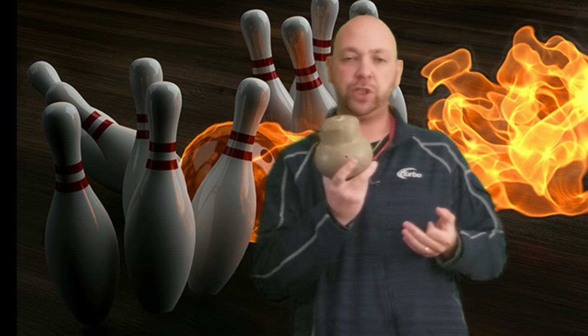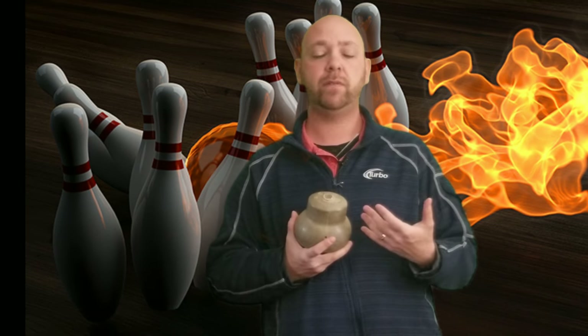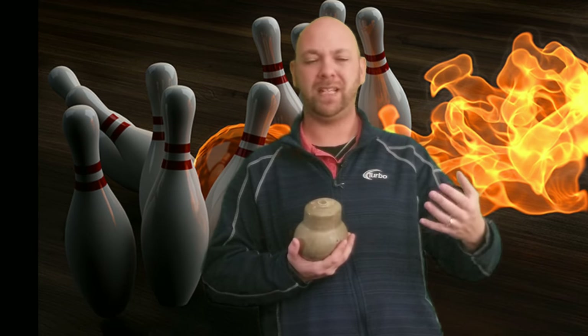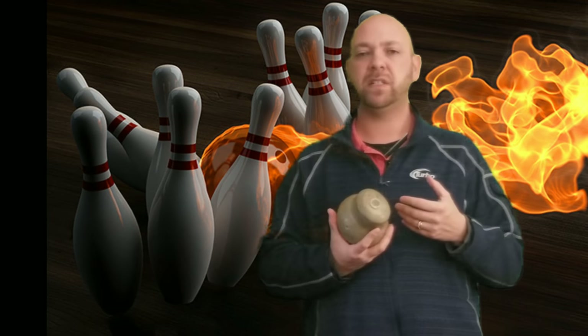Once these balls are drilled, they're changed. So even when you take a symmetric core like this and you put holes in it, now you're making it asymmetric. Every bowling ball ends up basically being asymmetric anyway, with the exception of a certain few cores where they design them so that you drill into certain spots and you can make them symmetrical, or really really super close to symmetric anyway. So they don't change a ton, but it's enough.